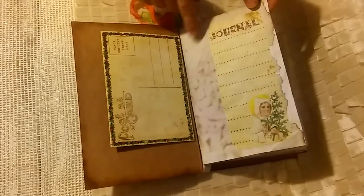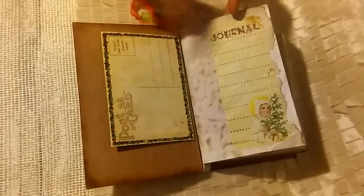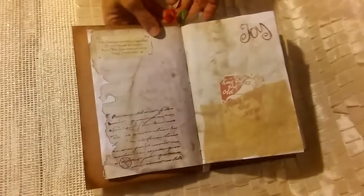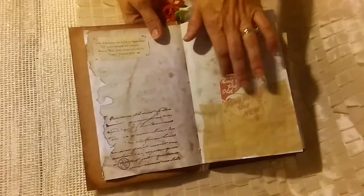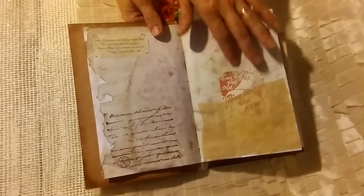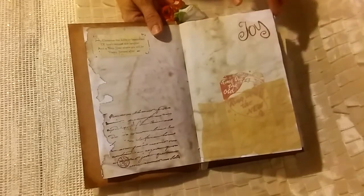I did coffee dye my papers. Daisy's come with that vintage look so I didn't have to do anything to hers. I did a little stamping — there are some sentiments up here — and then I used a piece of parchment paper that I had used during the coffee dyeing process and I made a pocket there.